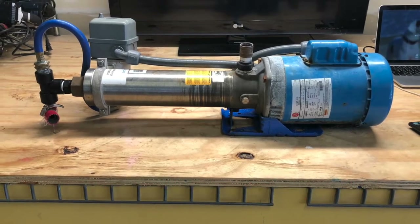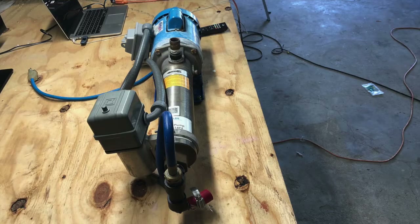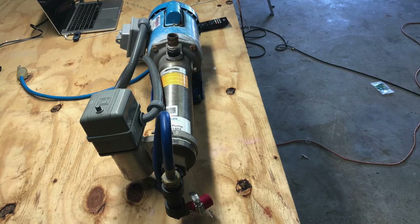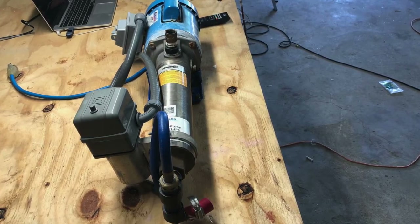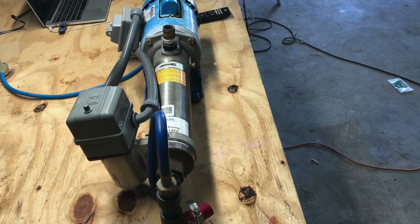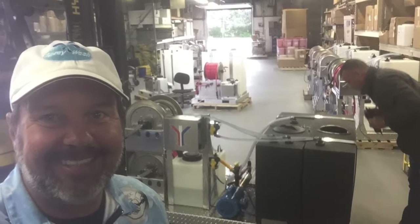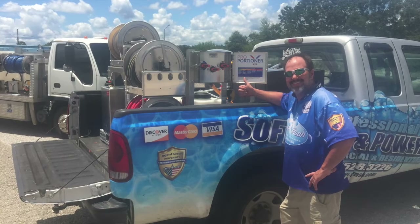Hey guys, Ray Burke, Spray Wash Exterior Cleaning, Spray Wash Academy here. Today we are going to disassemble a Goulds booster pump, clean it up, and replace a few of the diffuser plates. This booster pump was ordered from the Power Wash Store along with a skid it's mounted to in June of 2017, so it's officially a year old. I've never done any kind of maintenance to it and it's used virtually every day. The rig it's on has produced about $225,000 over the past 12 months and we always use the booster on virtually every job.